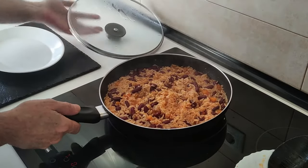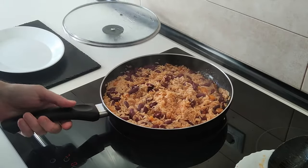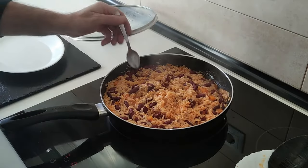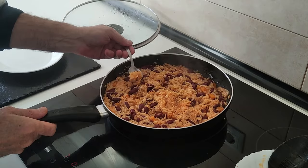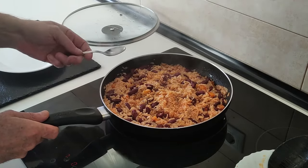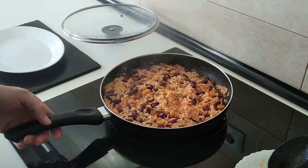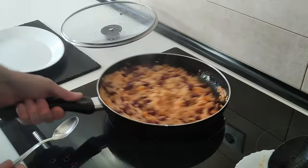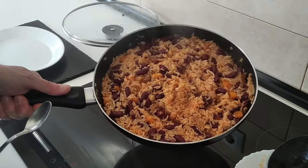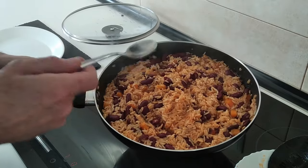The five minutes are up and this is ready — let's have a taste. Delicious! It may not look like much, but that will definitely fill you up.